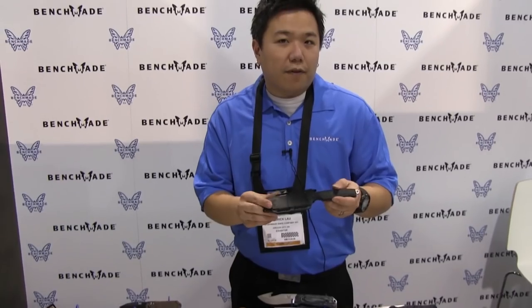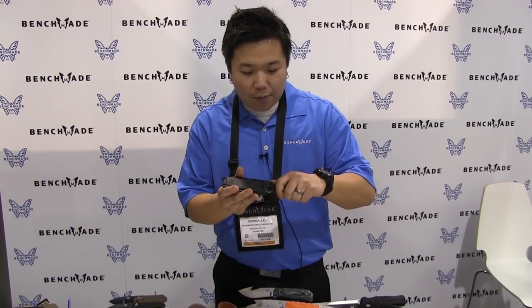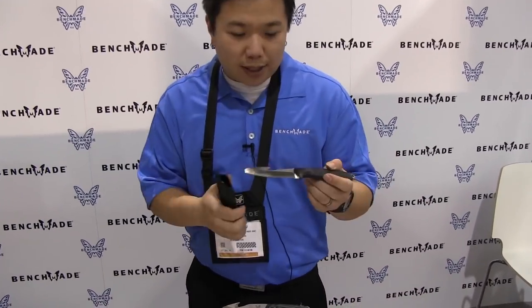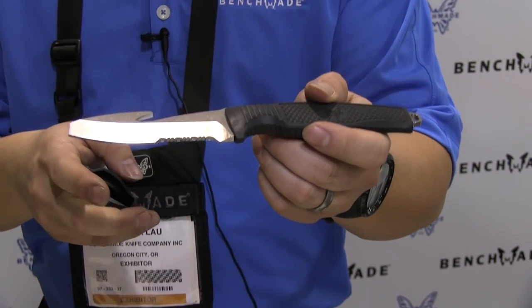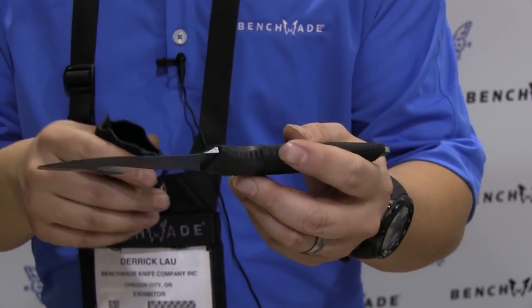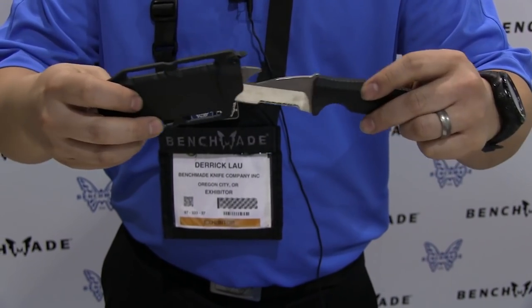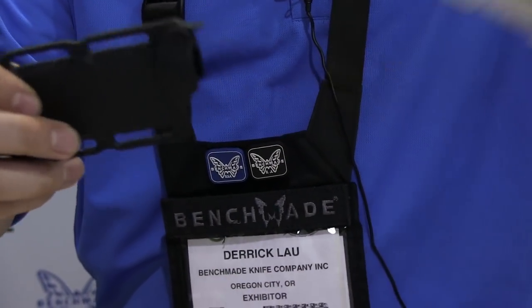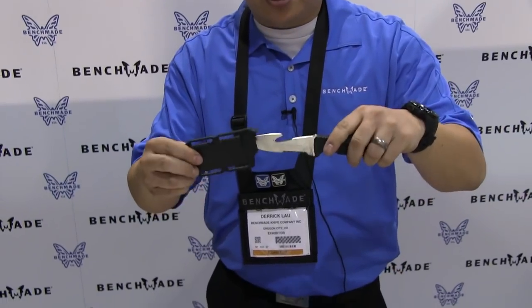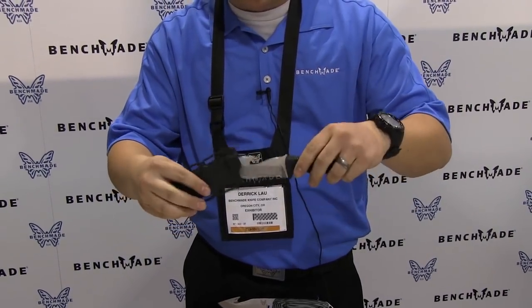Also here at SHOT Show, we are showing off our new 112H2O — it is a fixed blade water knife. We've done a fixed blade water knife before but changed up the sheath, which was very key to improving upon the design. You have our posi-bevel style like you see on the Triage, plus a strap cutting hook. Steel is N680, so it's saltwater rated, with Santoprene handles. The sheath is plastic injection molded with a very positive click. To deploy the knife, just push down and pull — very easy, very secure. You have to be pretty deliberate in actuating and releasing the knife, so great retention system overall.